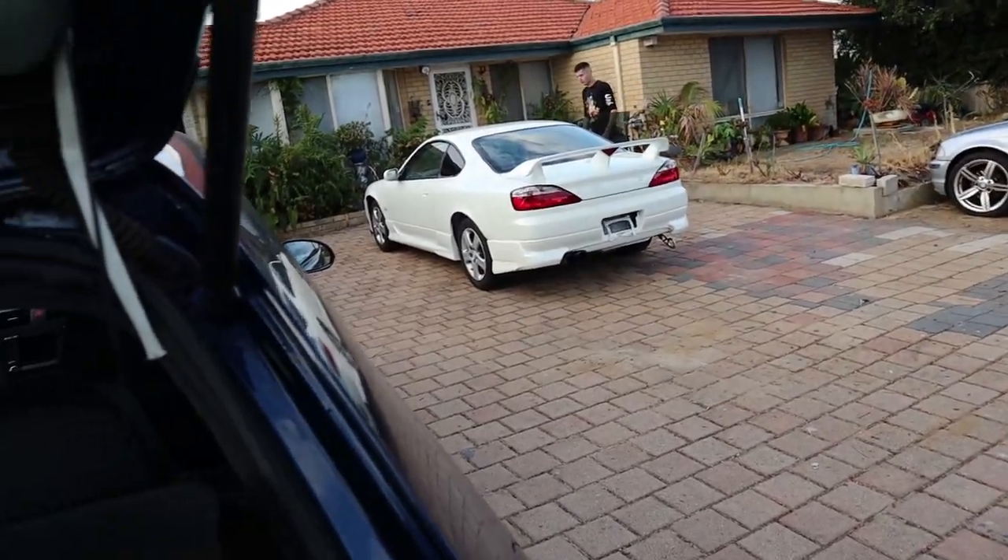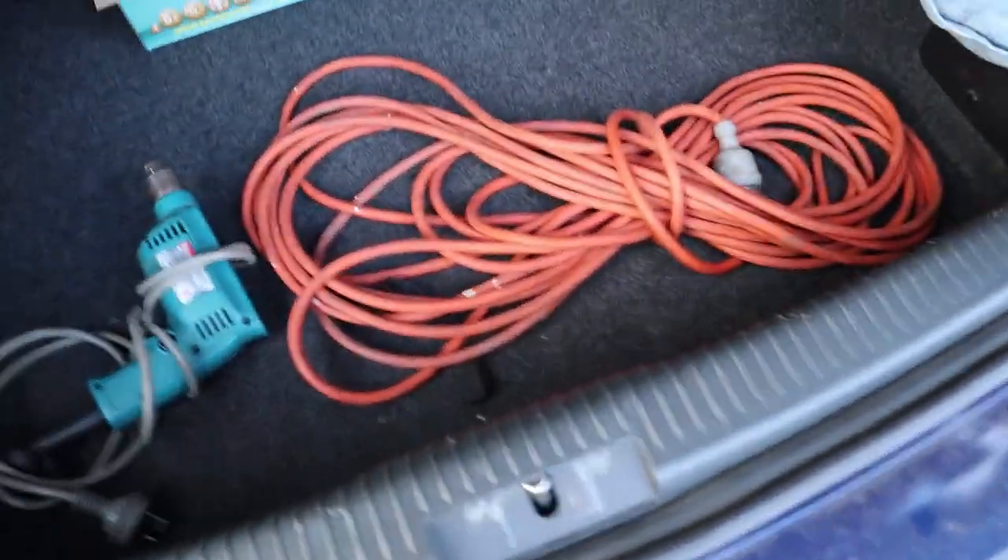You've already got an extension cable yeah? Okay, in that case I'll just grab the drill and the bits.